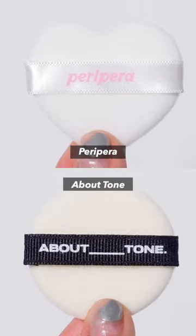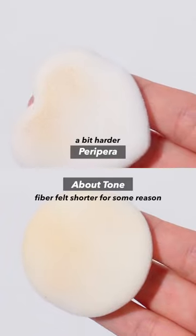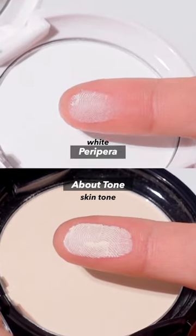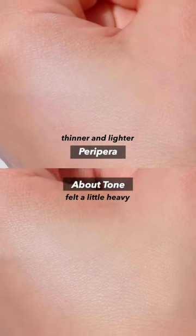To briefly compare these two products, I personally felt that Peripera's puff was a bit harder, while the fiber of About Tone's puff fell shorter for some reason. So both apply naturally, but since Peripera's is white, it feels brighter. I personally felt that Peripera was thinner and lighter, and the About Tone felt a little heavy.